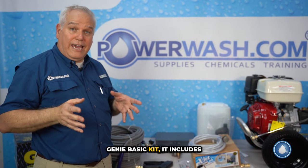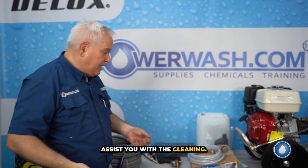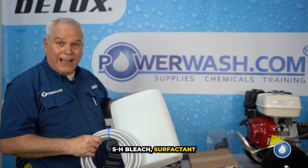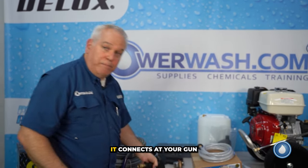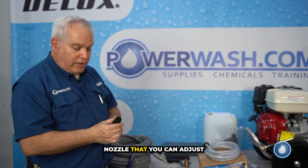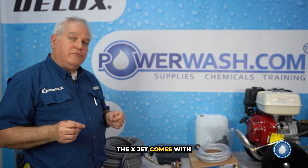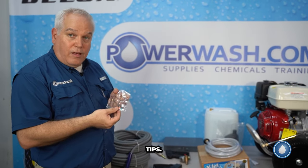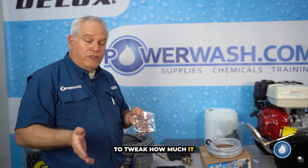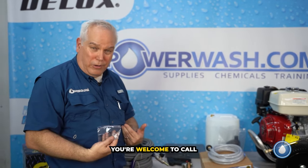When we said it's the Genie basic kit, it includes everything. It also has a way to downstream chemicals and surfactant to apply them to the wall to assist with cleaning. It comes with a pickup tube and a bucket that you put your mix in — SH bleach, surfactant, and water. It connects at your gun and has a nozzle you can adjust from a really wide fan all the way down to a straight shot. The X-Jet comes with a whole bunch of proportioning tips — instructions are in the box. Rule of thumb: use the beige tip and you'll be fine. If you want to call us, we'll walk you through it.